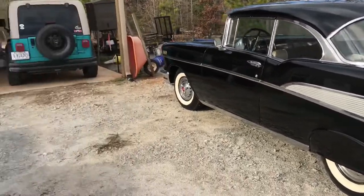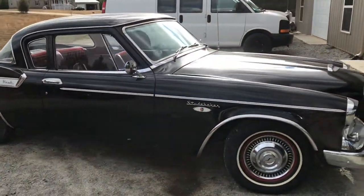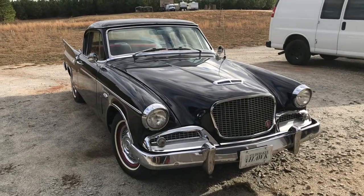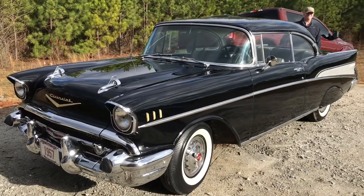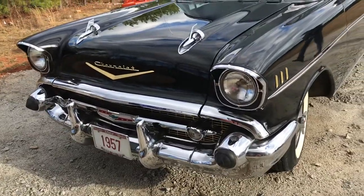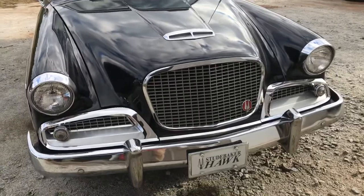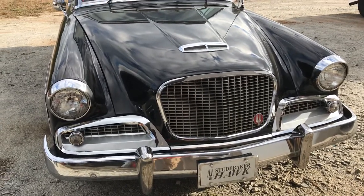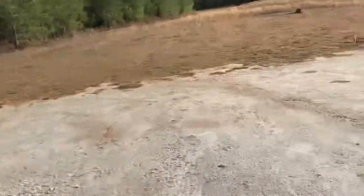Anyway, thanks for watching — hope you guys enjoyed this little short video. We have two completely differently designed automobiles. That front end almost looks like a pickup truck. I'm thinking I like the '57 Bel Air front end better. I'm sure my dad, with our little rivalry, is going to think his front end looks better than mine. So who's got the bigger fins and who's got the better fins? You guys tell me.